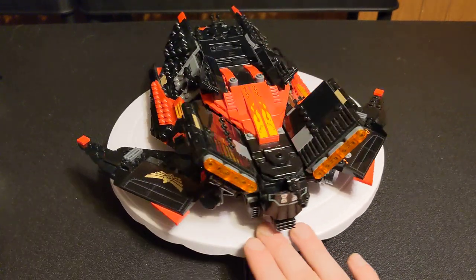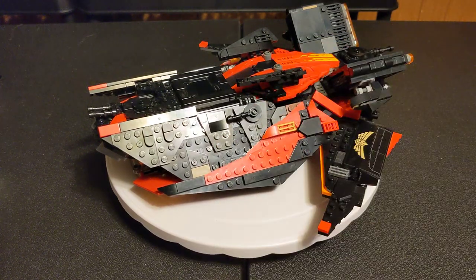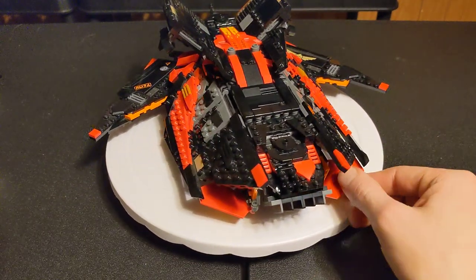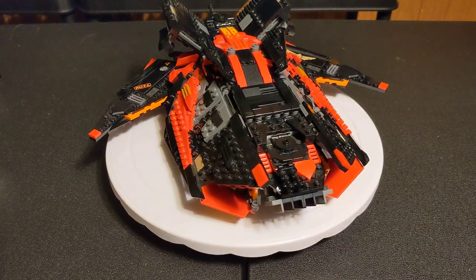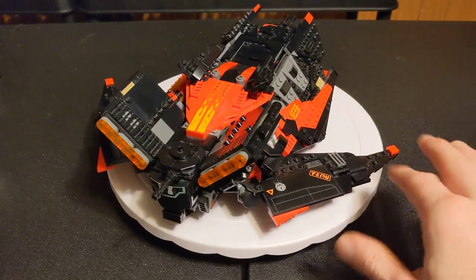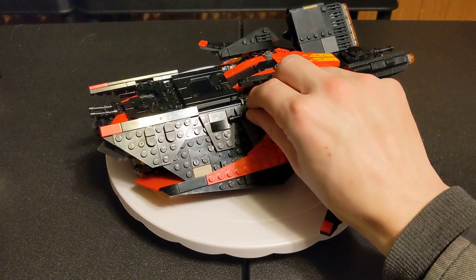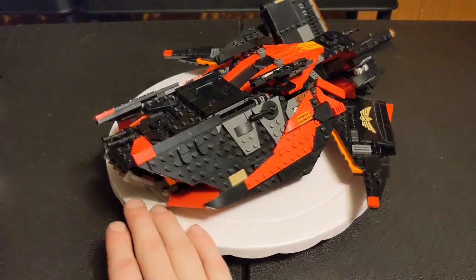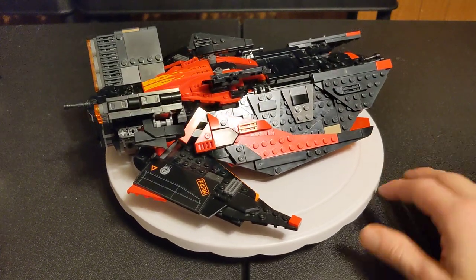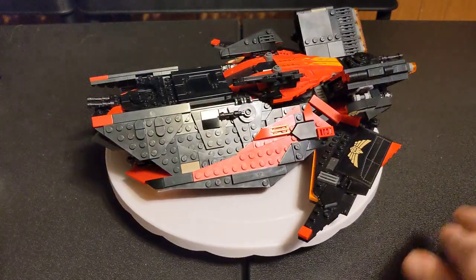I added a side turret onto there, too — I think I moved it a little higher up. I like it. Hopefully this'll show people that you don't have to design something from the ground up. You can just take what you like from other sets and put them together in a way that is new and exciting. Inspiration is inspiration. Definitely don't take people's designs and try to play them off as your own, but if you see a technique that excites you, figure out how it's made and roll with it.